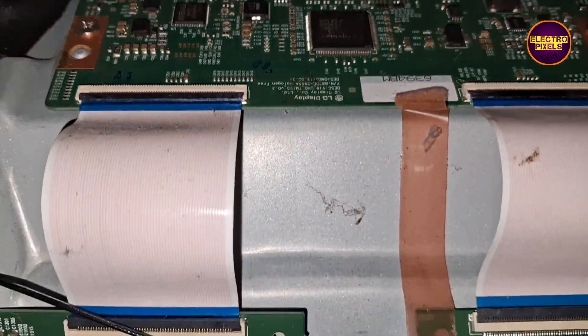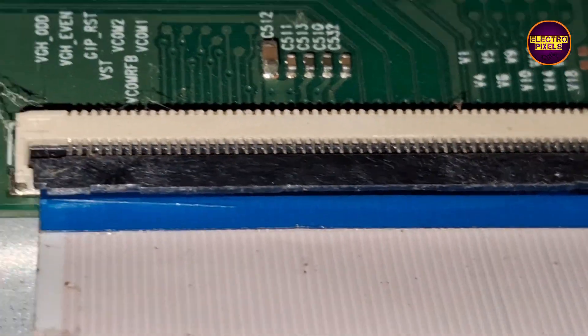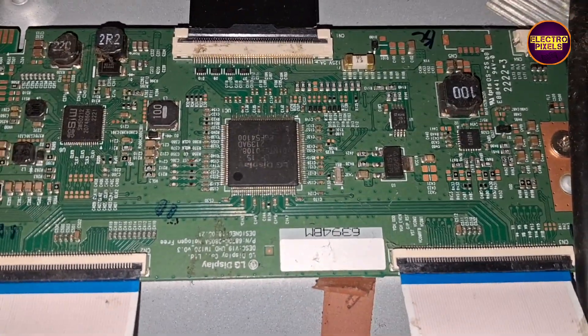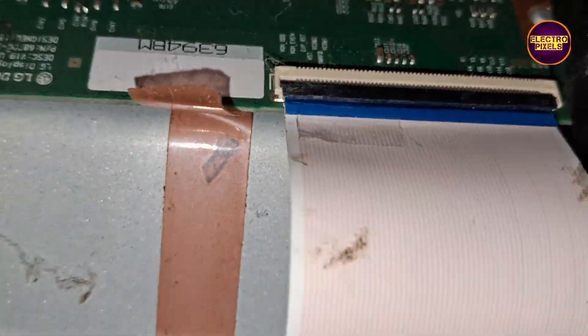For blocking the gate signals, we are implementing the taping method using a piece of cello tape. Now we have blocked the right side gate signals. In this condition, let's turn on the TV and check the picture.